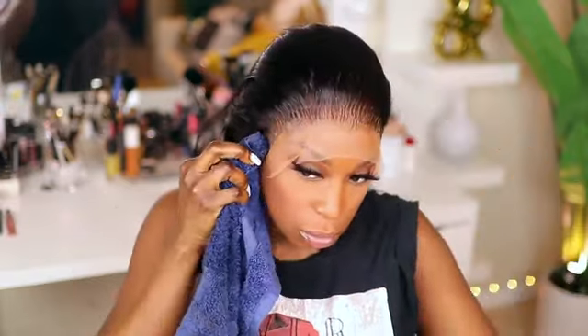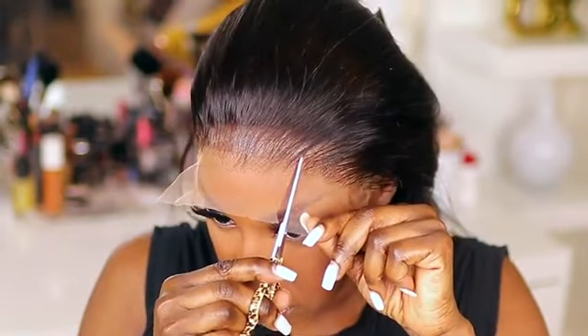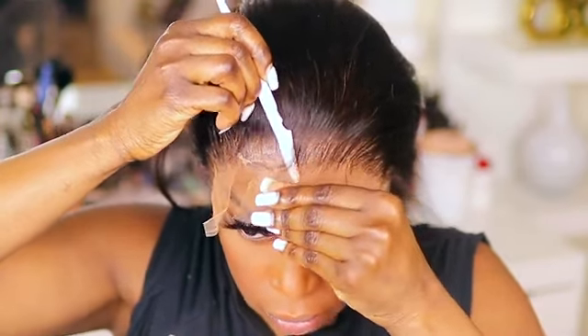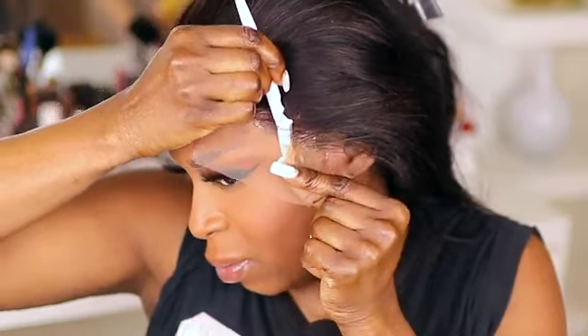I always like to go over any dried adhesive on my forehead with a damp rag just to remove that. As you guys can see, before I cut the front of the wig, I am cutting this unit slightly behind its natural hairline, simply because I don't like when wigs sit way down on your forehead. That's my personal preference — of course, wear your wigs however you see fit.